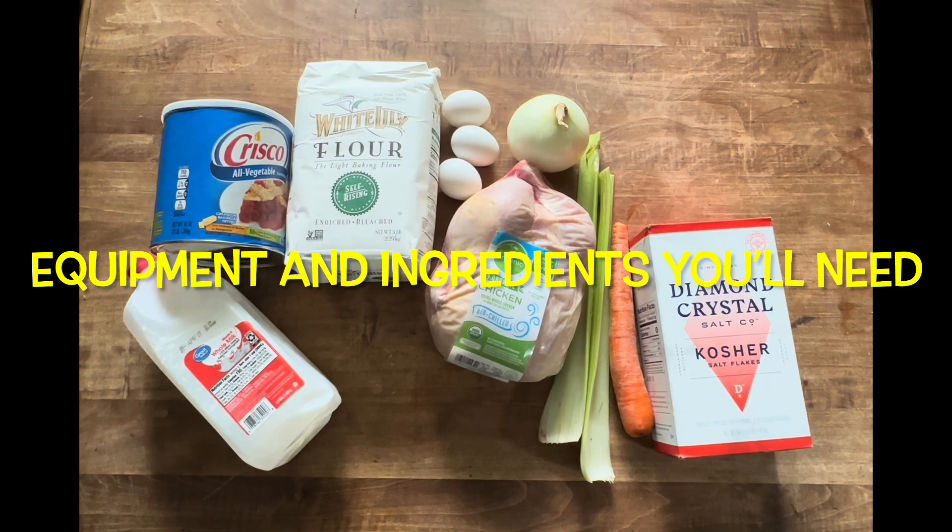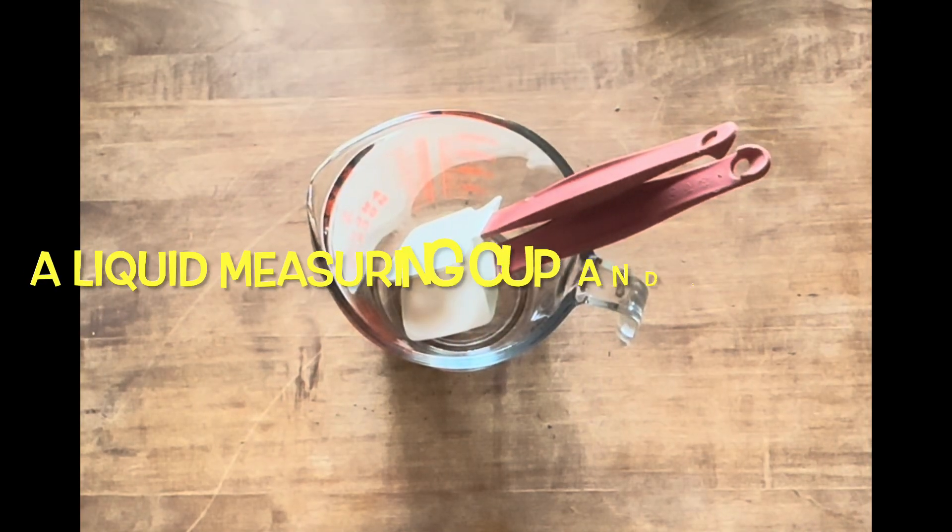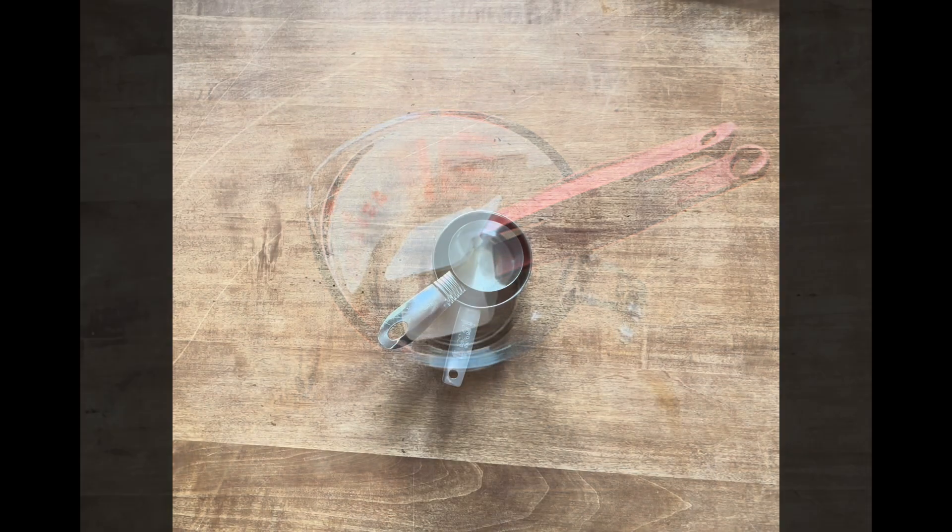Equipment and ingredients you'll need: a liquid measuring cup and two spatulas, a one cup measuring cup, a large stock pot, a ladle, a pair of tongs, a fine mesh strainer, a fine mesh spider strainer, a stand mixer, a mixing bowl and rolling pin, a six quart dutch oven, and measuring spoons.